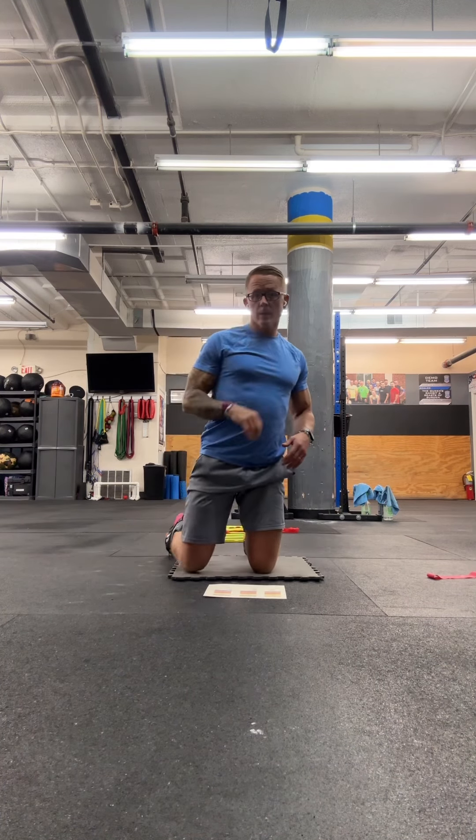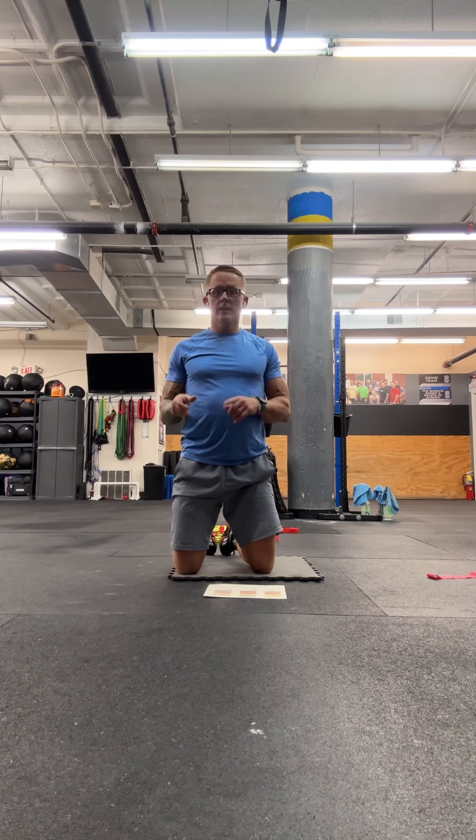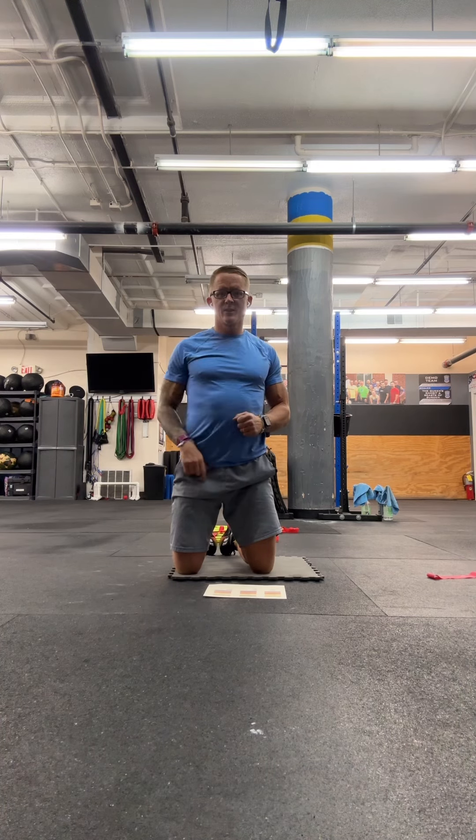We're going to do three workouts a week. These workouts we're doing this week — in four weeks, we're going to retest them and see how much progress we make. Good luck.